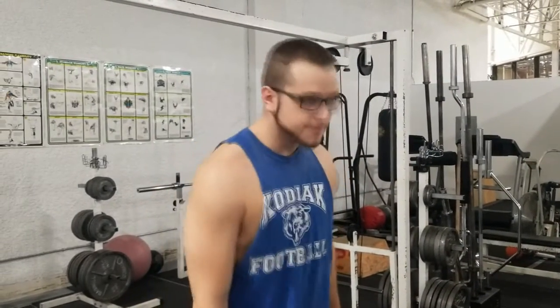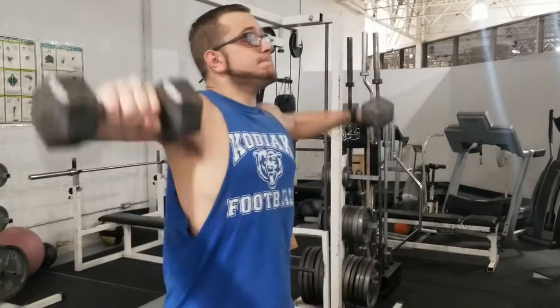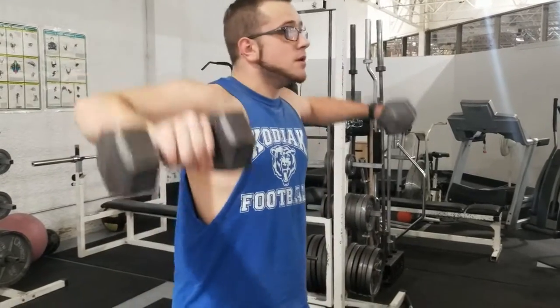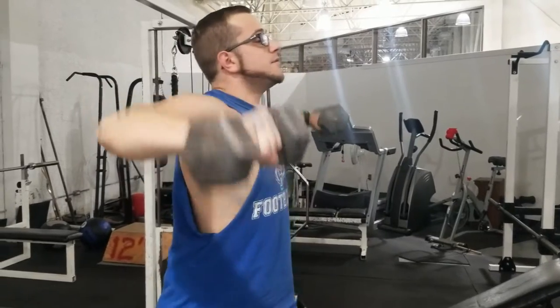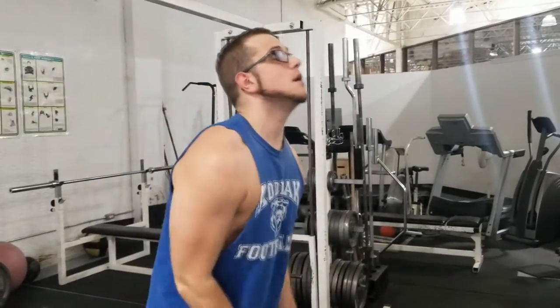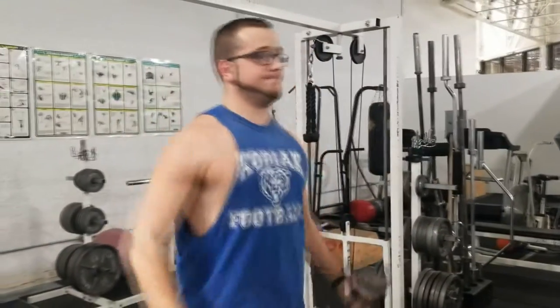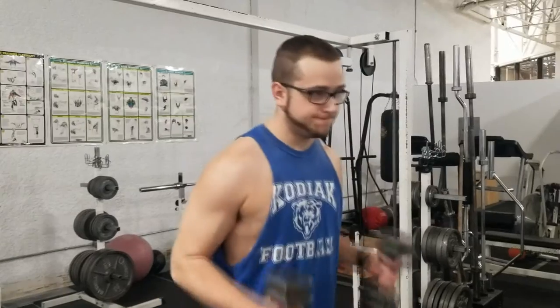Hey, what is up guys, Klausnex here with another tutorial video. Today we're going to be talking about dumbbell lateral flies because they're kind of a tricky exercise and a lot of people don't really know how to do them the right way. While there are a variety of different ways you can do this safely, this is probably the safest and easiest option if you're not sure what you're doing or it's your first time — the simplest way to do this with good, safe form.